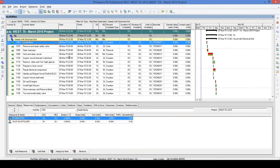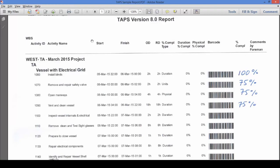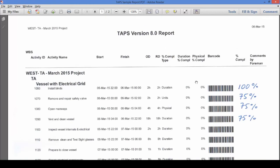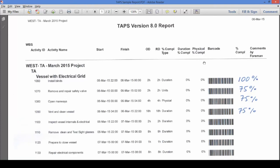I have the Primavera Client application open and there is a project on my screen that I will be updating using TAPS and a barcode scanner. Before I begin scanning, I would like to show you two reports in front of me. The first is a shift progress report — a sample report that can be tailored to your needs with other columns added. An important part of this report is the barcode; every activity must have a barcode assigned. There is also a column for percent complete, usually filled out by a foreman at the end of each shift.